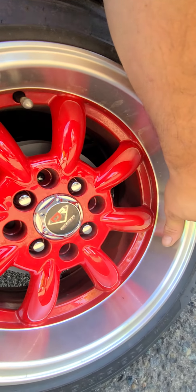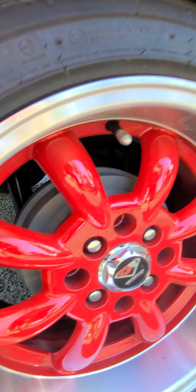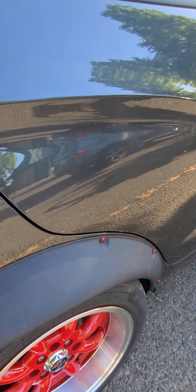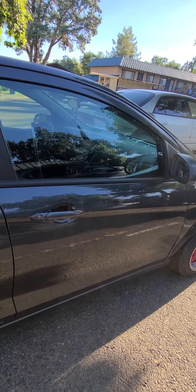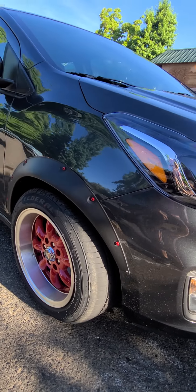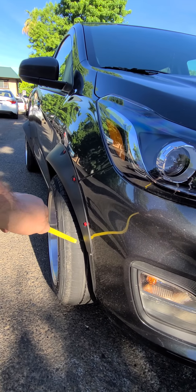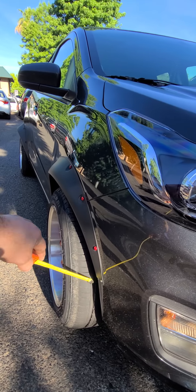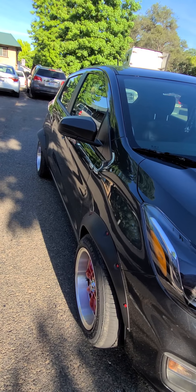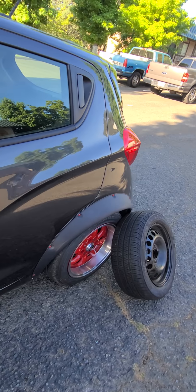I'm running 205/50 R15s. In the front you can get away with doing nothing — you have enough clearance. It actually looks kind of good because it sticks out a little bit. On the stock tires they're all sucked in, but good luck finding rims as skinny as the stock rims.